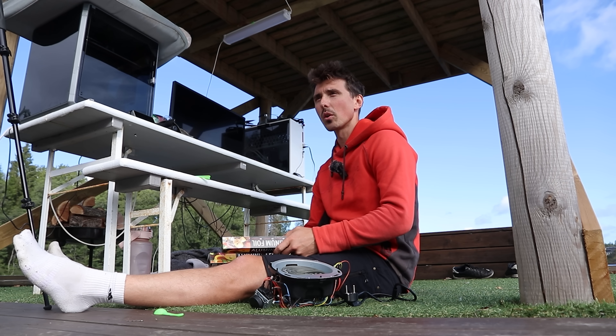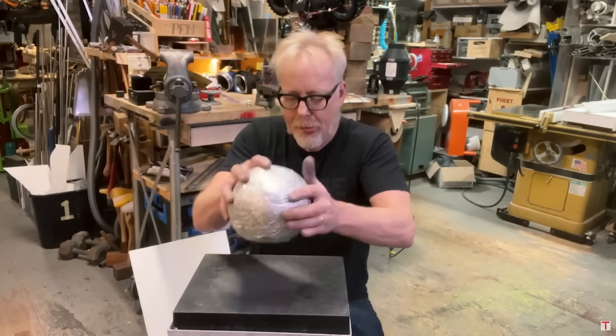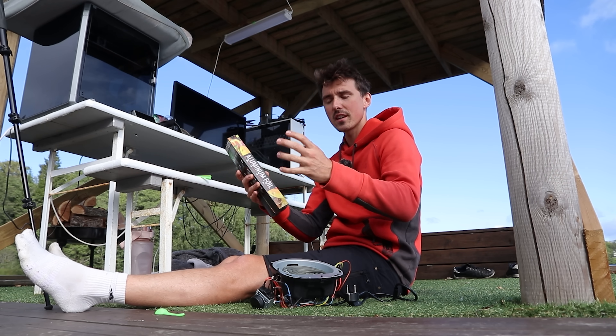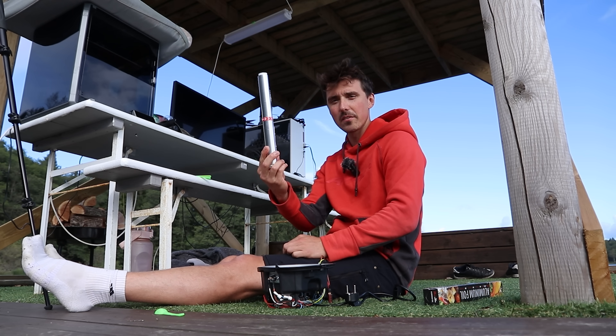I watched this MythBusters episode where they took aluminium foil and made it into a perfect sphere. This is tin foil — very shiny. It's just a heating element, but I have no pan or pot, so I bet I could make something out of this.